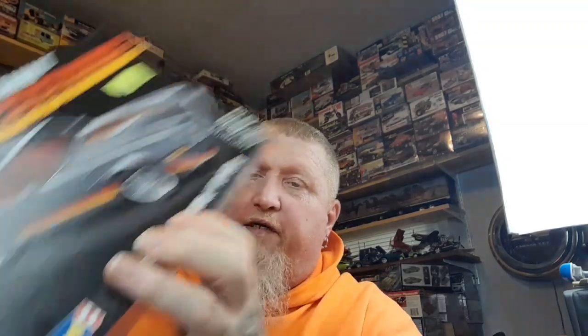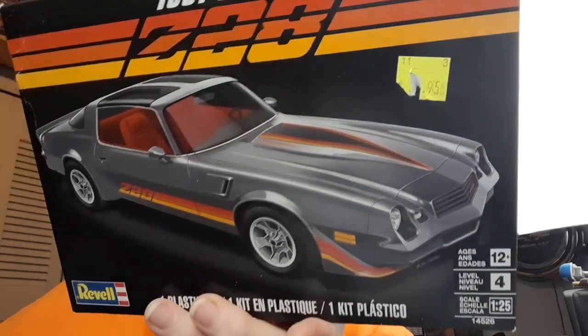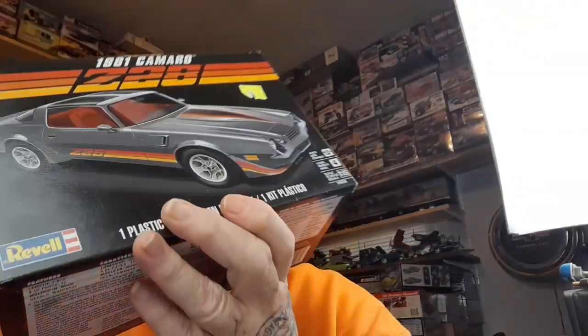First of all let's do the stash — I went to the hobby shop today and picked up a couple of these new kits. I heard they're kind of curbside releases but that's all right, they'll blend in with the rest of them. Let's open one up and find out what's inside.